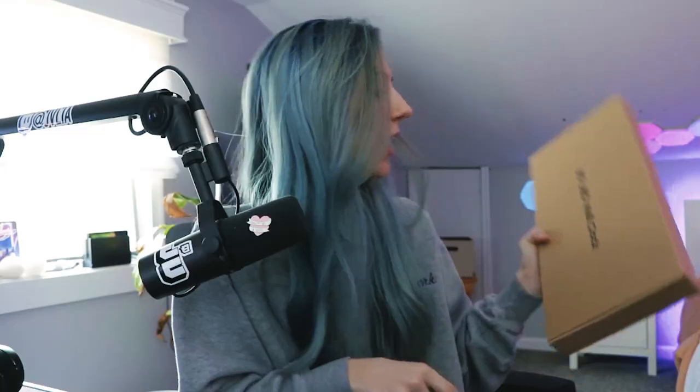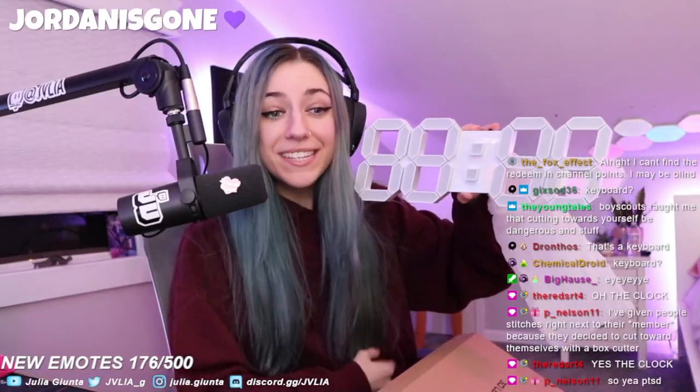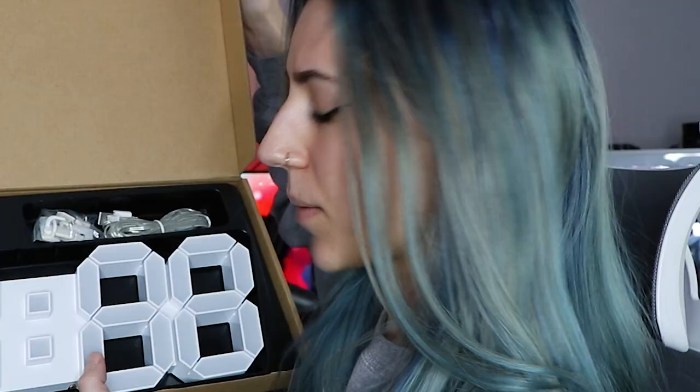I got the 3D LED wall clock that everybody has. Oh shit, let's go! I'm so hype about this — hell yeah! I can't wait to put this up. I am so fucking excited for this clock, you have no idea.